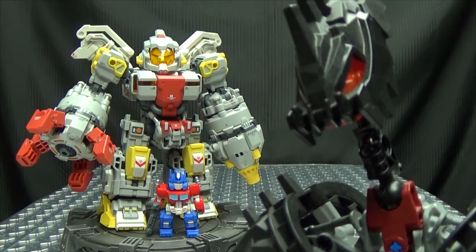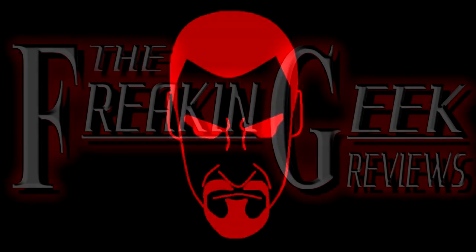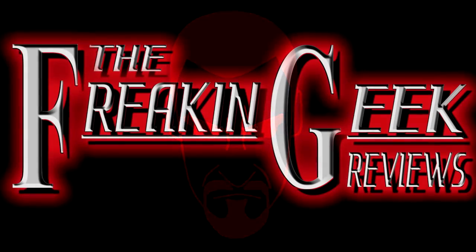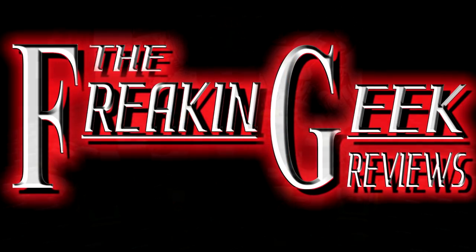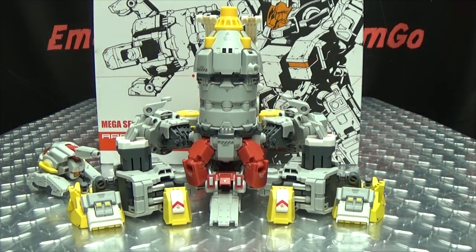He's built like a bodybuilding toddler! Hey, what's up my peoples? Emgo here, the freaking geek himself, and today we will be reviewing the Mastermaid Apollo!